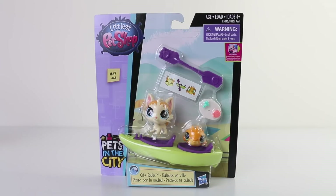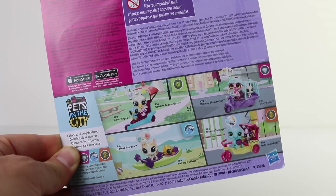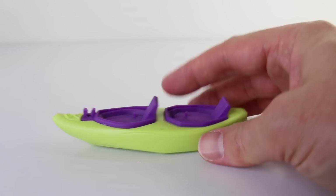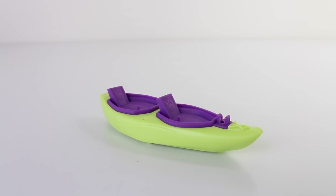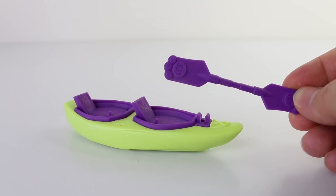The second set is a smaller set which includes a kayak. On the back of the packet we have the other three which are available in the collection. This is the two-person kayak, which is done in green and purple. It also has three wheels underneath and it goes really well. There's also a purple set of oars and they have paw prints on the end.